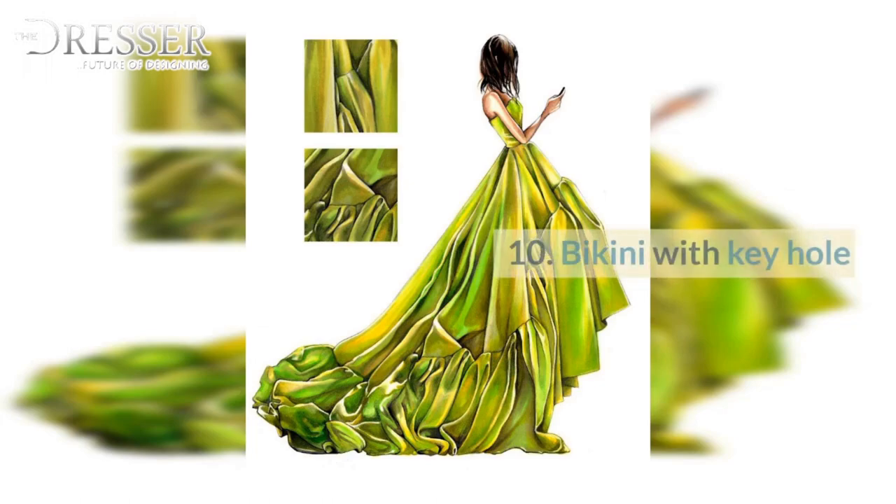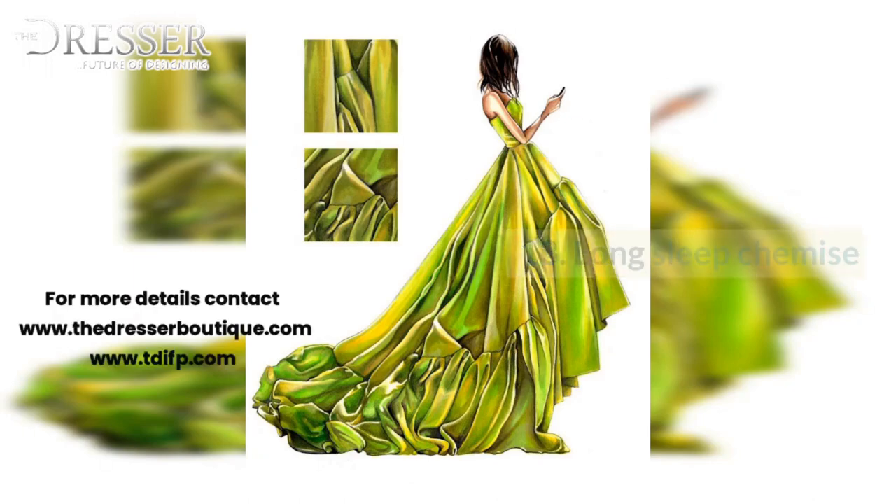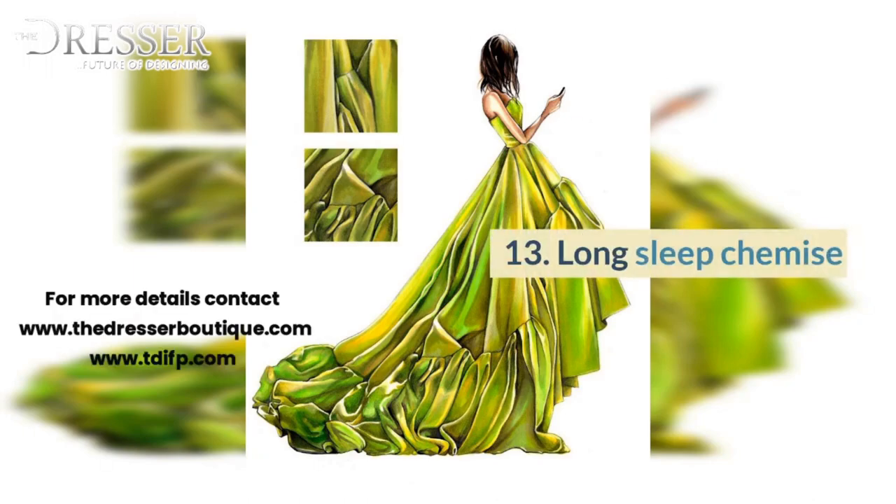9. Draped Bikini. 10. Bikini with Keyhole. 11. Full Slip. 12. Half Slip with Cups. 13. Long Sleep Chemise.